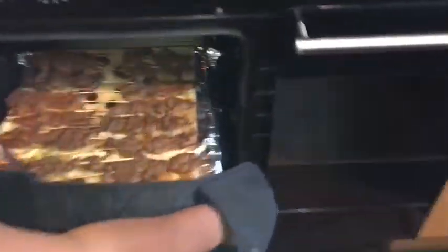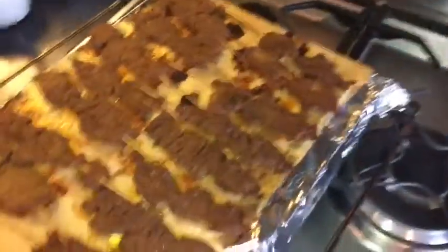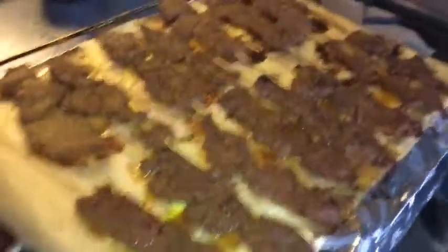Now we can see it's all ready. If you turn the other side you can see it's already done all the way through. Now let's plate it up.